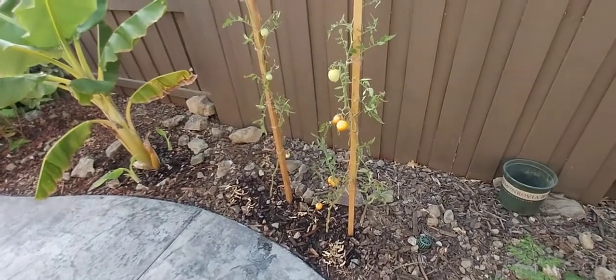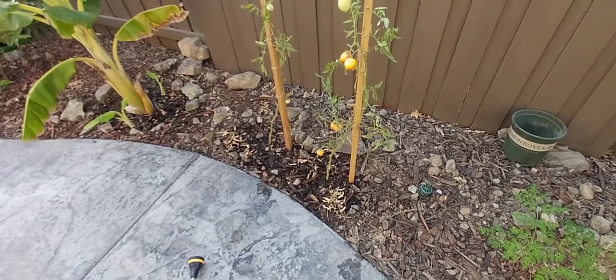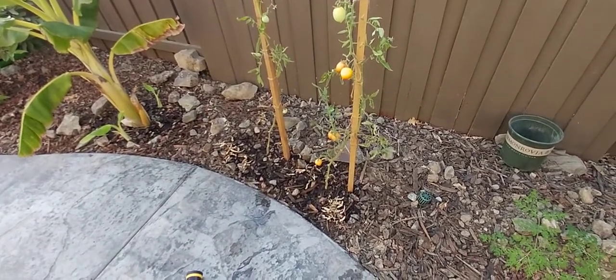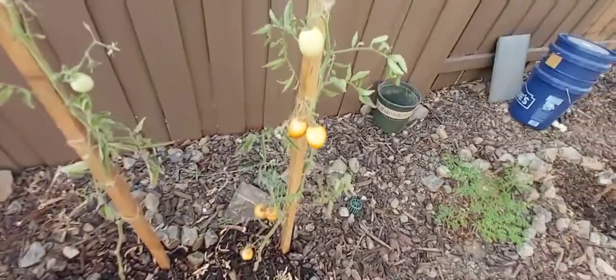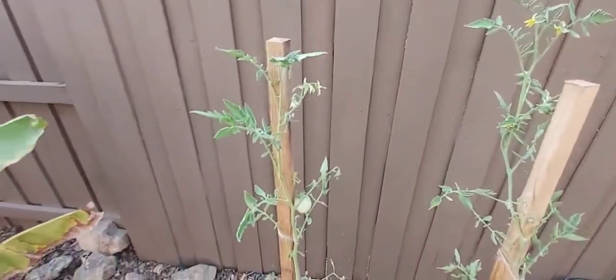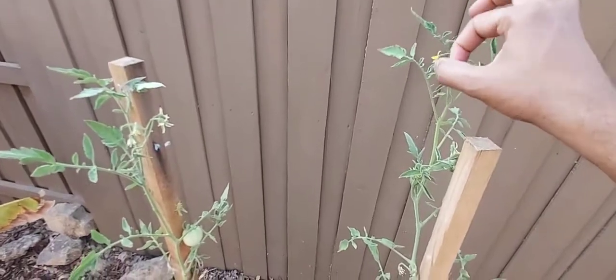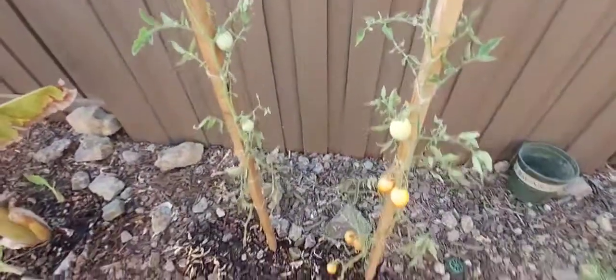This tomato is an indeterminate variety, as you can see here. I planted it probably sometime in April, got some reasonable yields, and it's going to continue to grow. I tried to prune it and, as you see, there are a lot of flowers on the tomato, so it's been giving me some good fruits.